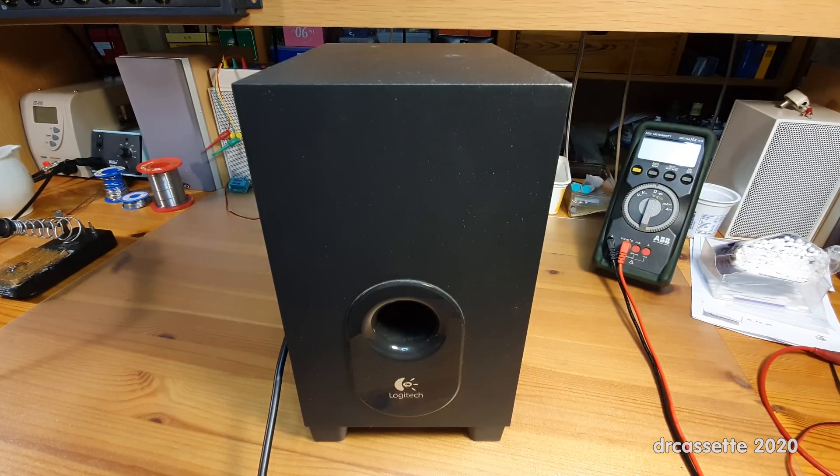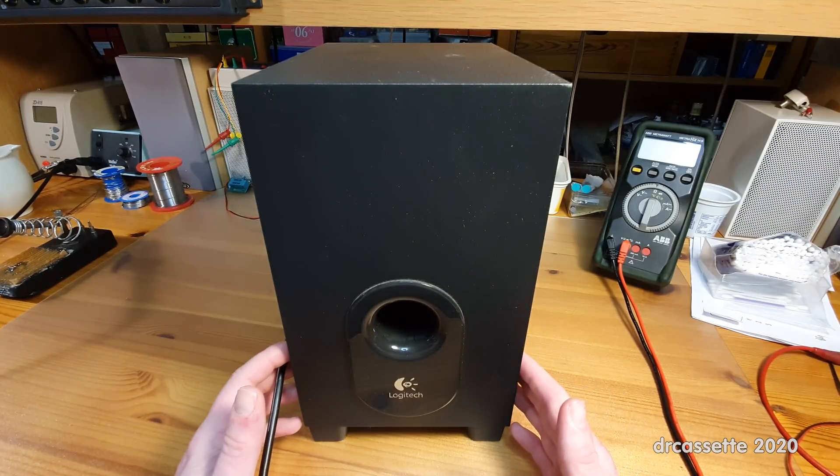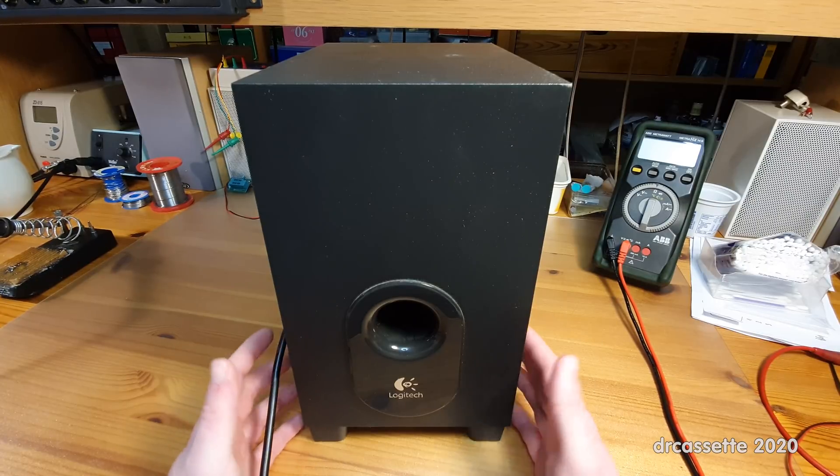Here is a Logitech model X540 subwoofer with built-in amplifier. This is part of one of these surround sound computer speaker systems and is a recent dump find. I didn't bother taking any of the satellite speakers because those were just made from plastic — not very interesting at all. This one, however, I think is interesting enough for a teardown. Let's go and take a look around this thing.